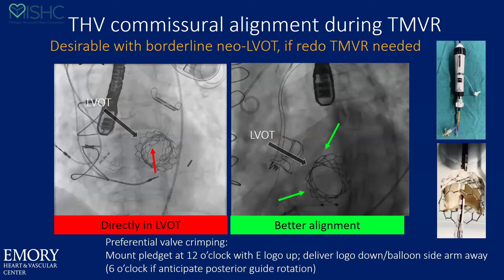All of this work to make room can be ruined in a tight situation if your transcatheter valve winds up with a commissure right in the LVOT. We've had pretty good success if we mount one commissure or one pledget of the Sapien valve at 12 o'clock when we crimp the balloon down with the Edwards logo up. When you then flip the Edwards logo down and deliver that valve, you will almost always have one commissure posterior and the two other commissures spanning in the LVOT. This is a useful trick if you don't plan on doing a lot of manipulation of the Edwards valve, the canting angles all look good, and you think the Edwards logo is going to stay upside down.